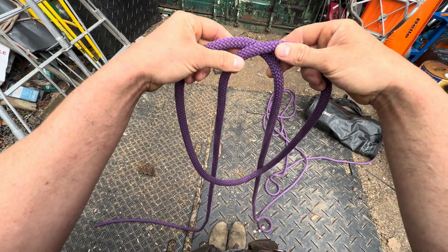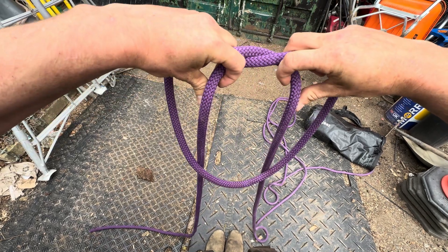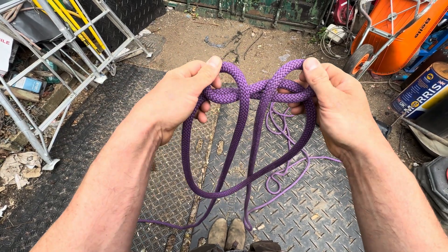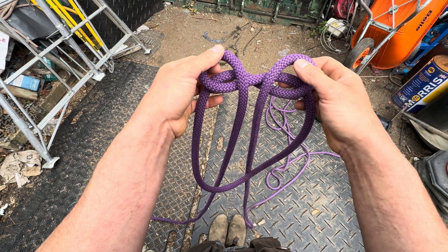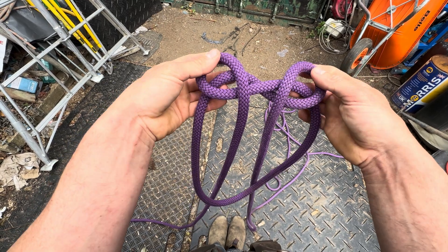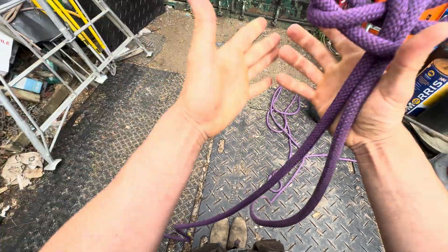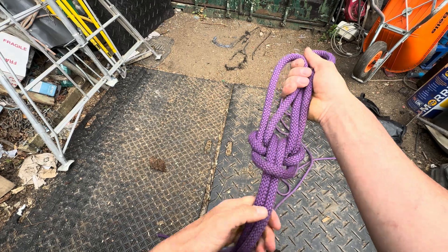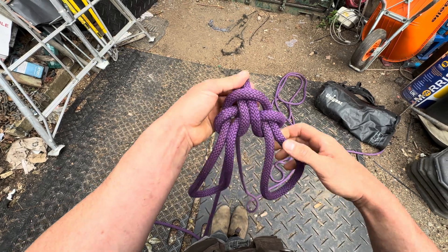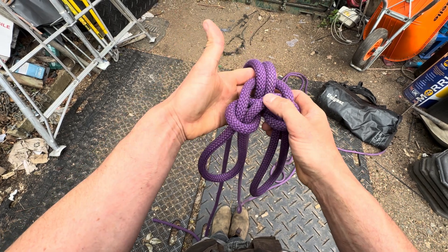You've got a cross going on up here. Reach around with your thumbs and fingers, grab these two bits, and roll them both forward — we've got an ovary shape going on in each hand. You can see these bits in the center of the ovaries; reach in, pinch them, and pull them up. That's the ovary tying method of the Spanish bowline. You can see what I mean about it being quite a decorative knot — it's very visually appealing.